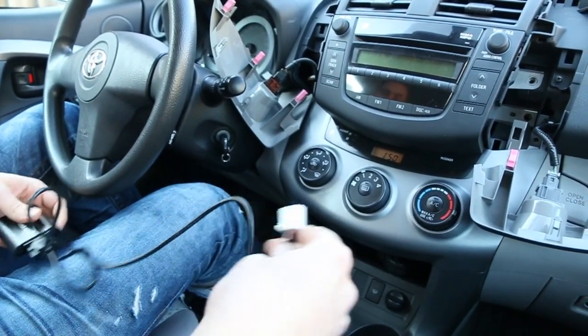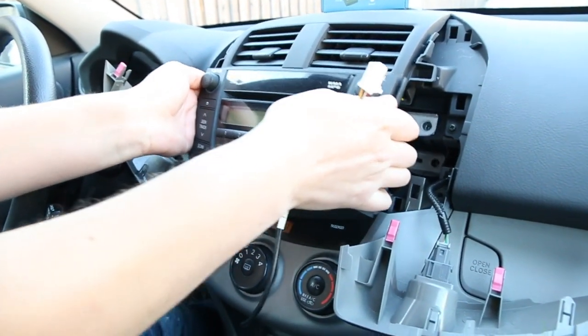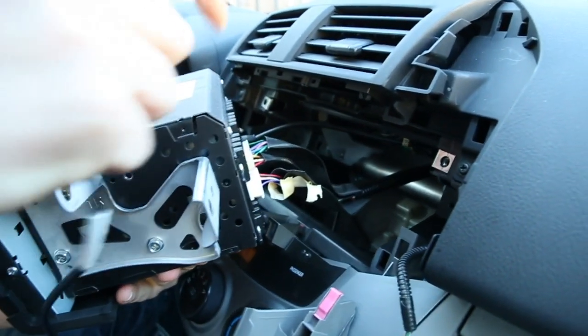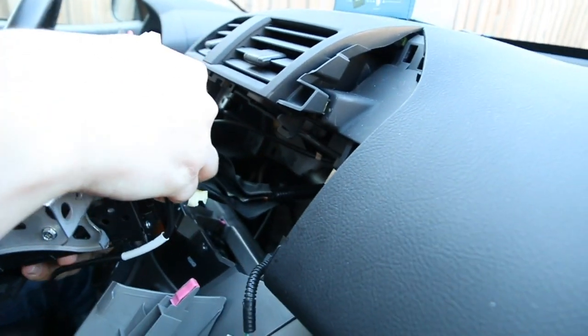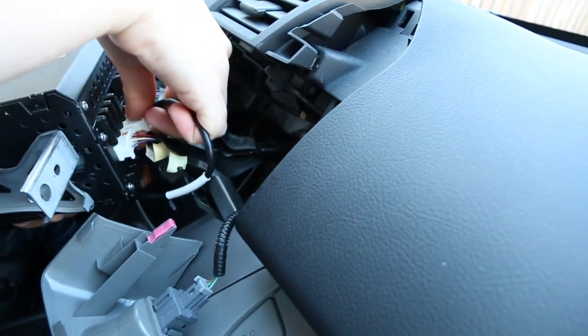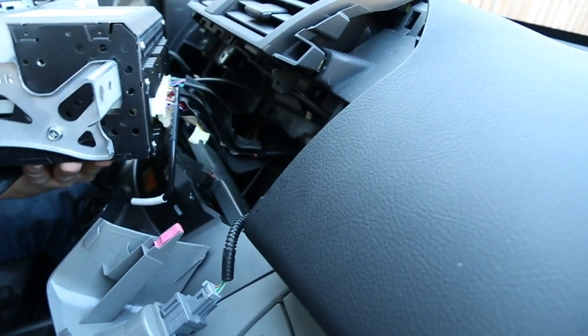Once you remove the radio we're going to plug in our kit first. Pull on the radio and you're going to see there's an empty port right here — just plug it in and make sure it clicks.